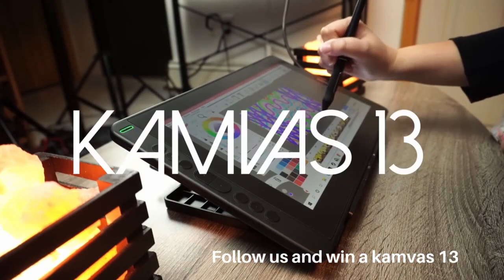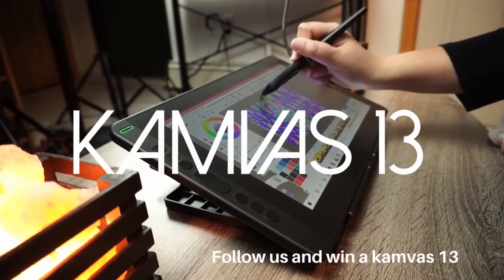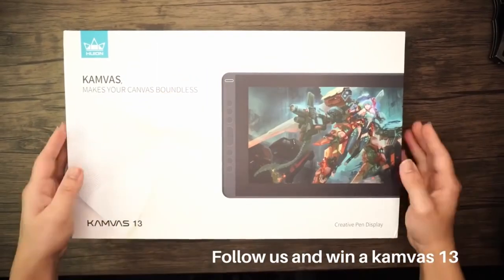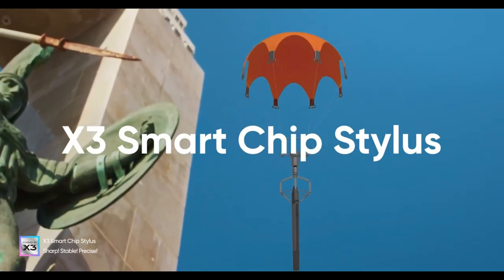Meanwhile, the Canvas 13 focuses on ergonomic design elements and user-friendly controls, promoting ease of use and accessibility for artists of all skill levels.